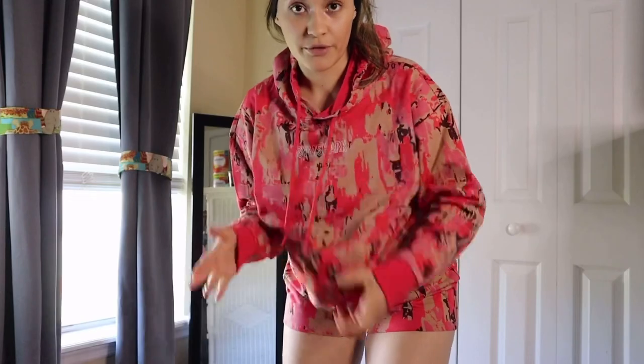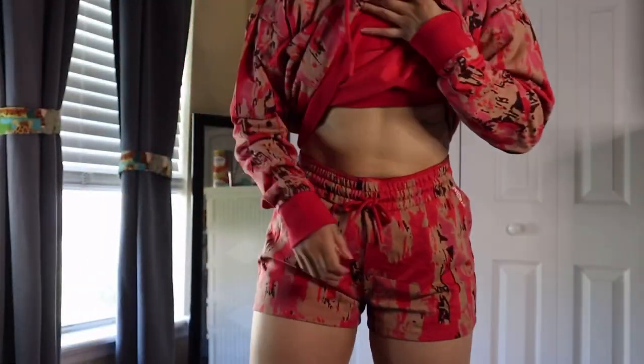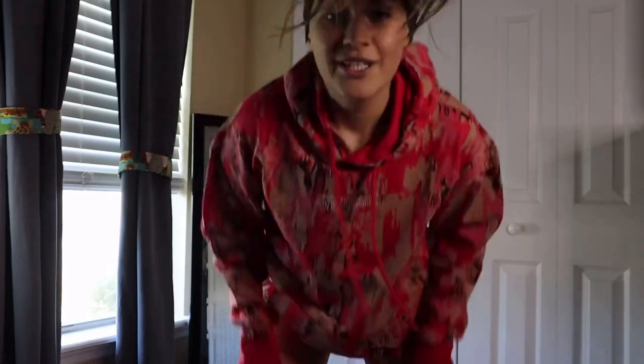So remember: if you get the shorts, go down a size. If you get the hoodie and you like it as-is, get your regular size, but if you like a looser fit go up a size. I have a small in both, and I had to fold the shorts because they were just so loose. I'm wondering if maybe if I wash and dry them they'll shrink a little bit. But I always say if you're not in love with something, don't keep it — and I'm in love with the hoodie but not the shorts. Let me show you the other color it comes in.